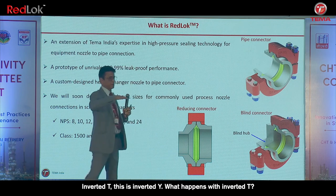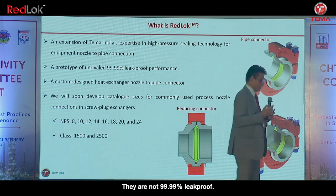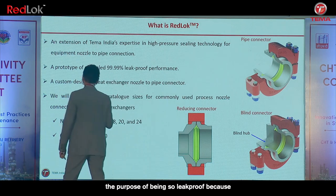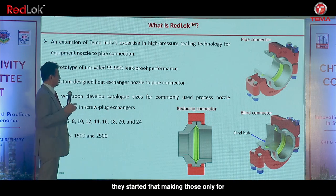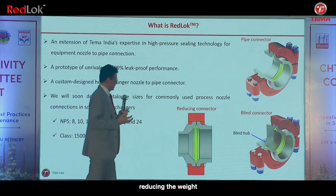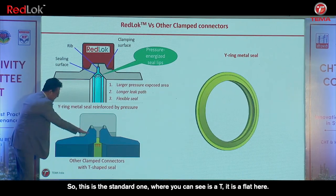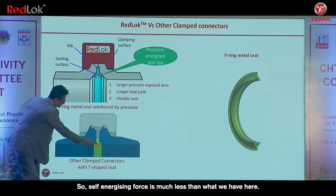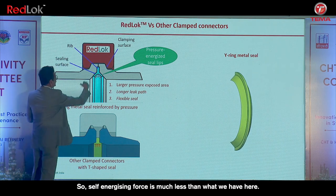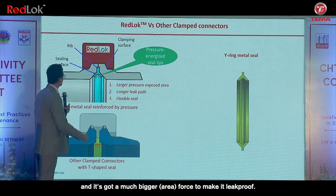What happens with inverted T? They are not 99.99% leak proof. They were originally made not for leak-proofing but only for reducing the weight. The standard one has a T shape — it is flat here, so the self-energizing force is much less. This Y shape has a much bigger force to make it leak proof.